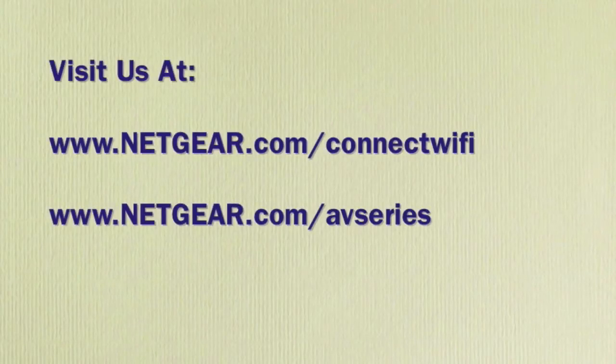Netgear's WNCE 2001 is your solution to provide reliable high-speed internet access to your game console without adding messy wires to your home theater or buying a network adapter that's only going to work with one device. For more information, please visit netgear.com/connect-wifi.